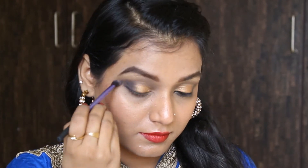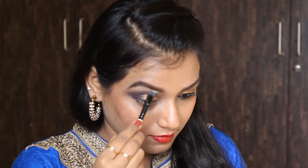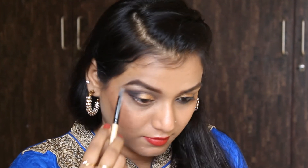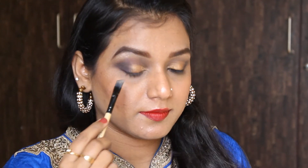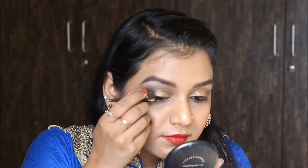For the lower lashes I'm tightlining my lash line area with the Maybelline Colossal Kajal, and I'll use the same blue color to smoke out the lower lash line area. I'm highlighting the brow bone area with the same Sigma Cosmetics highlighter. Now I'm lining my upper lash line with this Inglot waterproof liner, making a wing liner out of it.